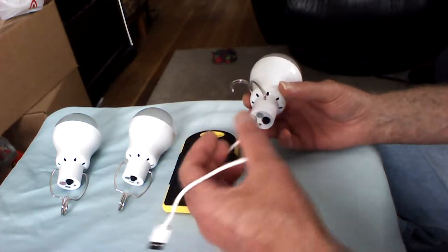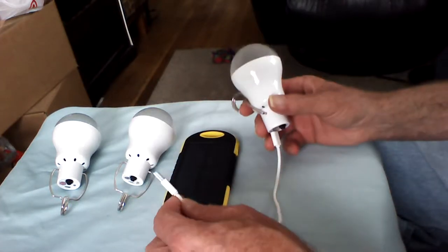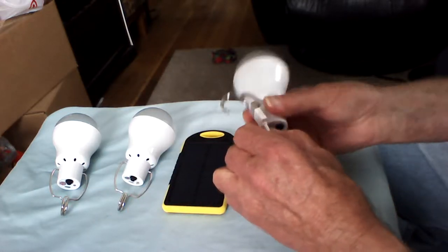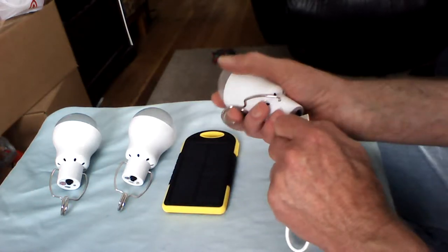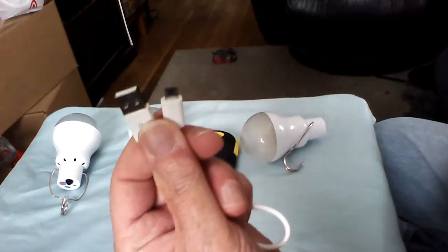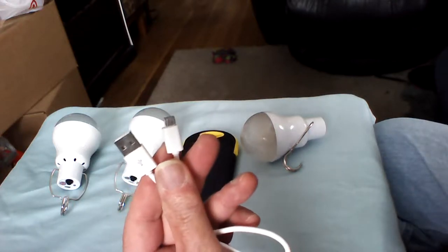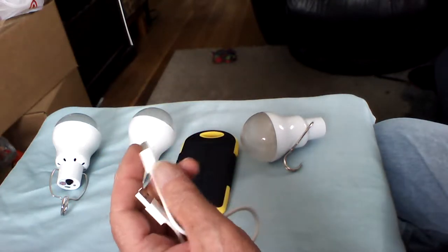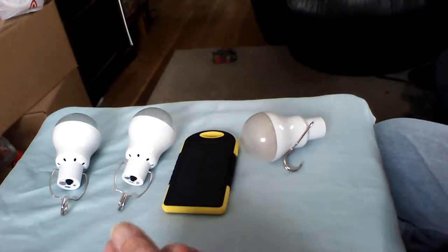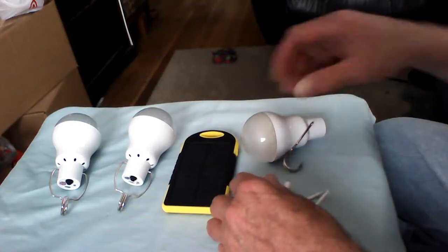This cable here — I've found some that I might purchase that are a little bit longer for other applications. I'm looking for a source for this type of plug in 10 or 12-foot lengths that are molded, so I don't have to worry about soldering. That way I could have my charging source farther away from the lamp.